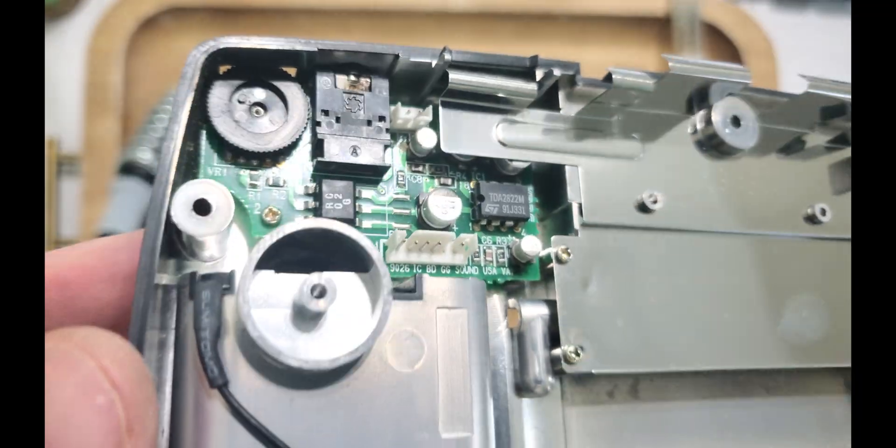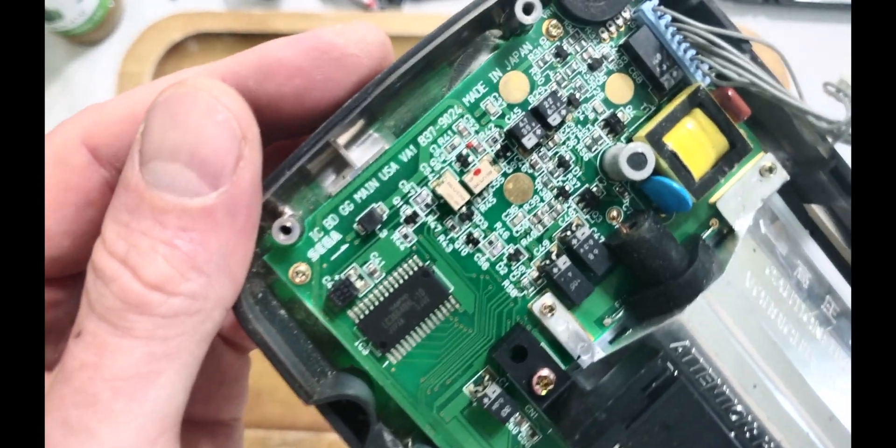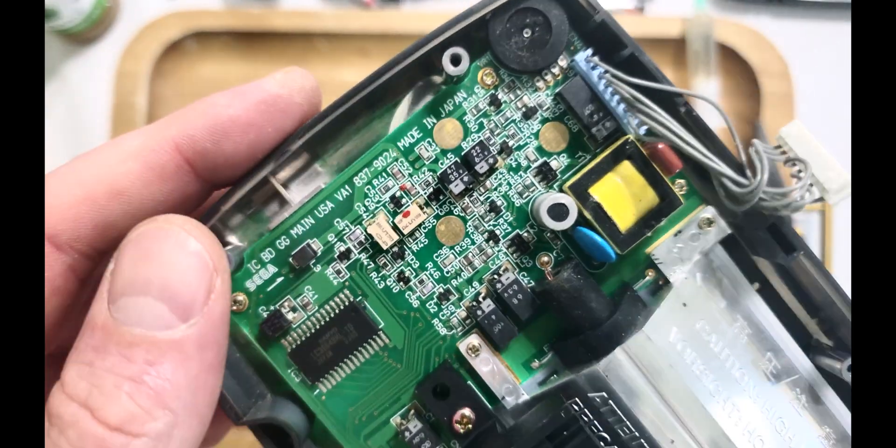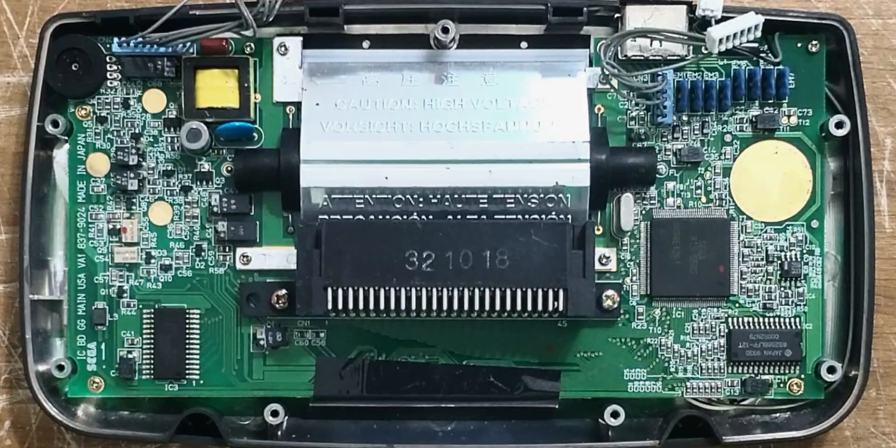On the board, there are labels of each component this video will be referencing as we make the repair. To make sure your board matches this video's example, look on the left-hand side of the board and make sure it's marked VA1.